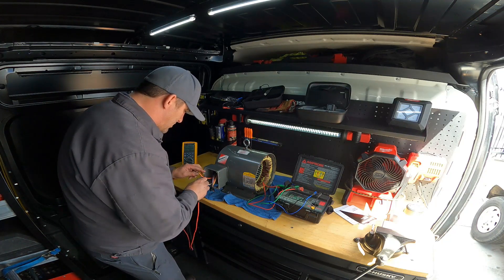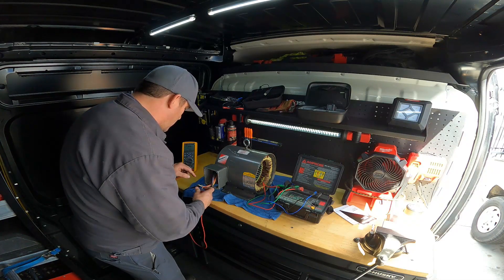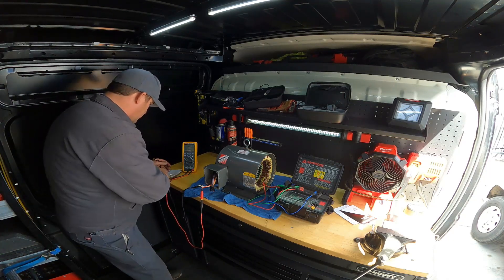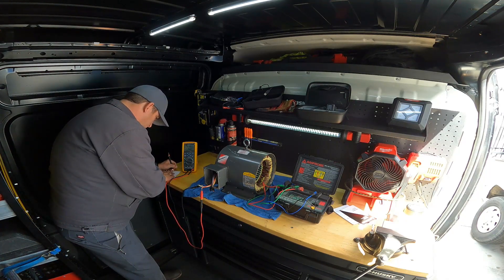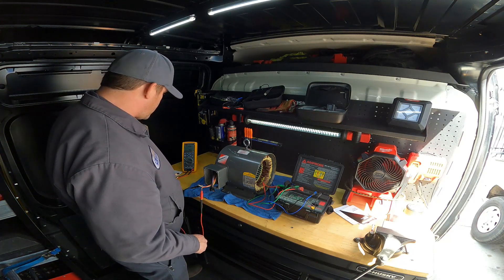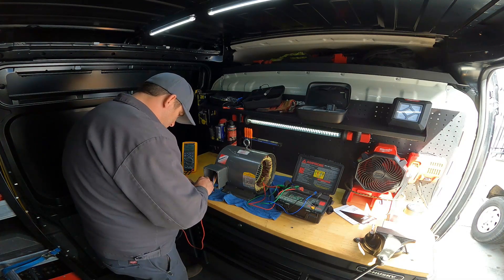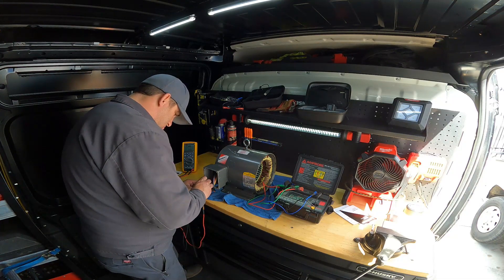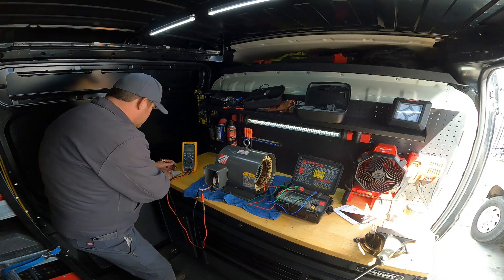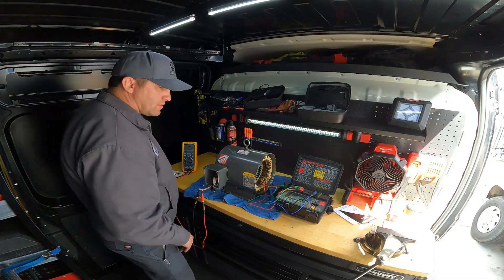Now we're going to go to line one to line three. We are reading 1.233. That's a lot of difference — 1.136 to 1.233. And then we're going to go to line two to line three — 1.246.